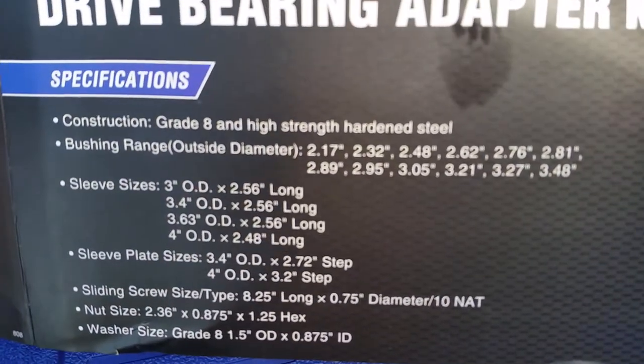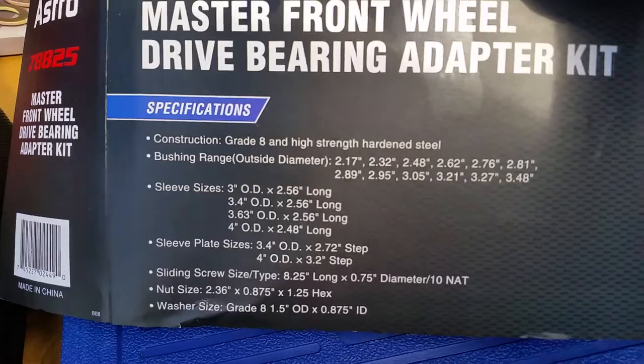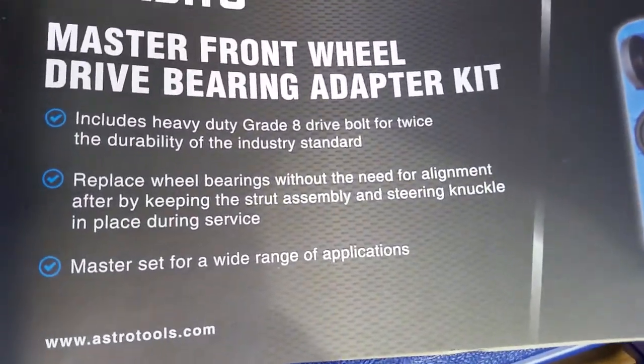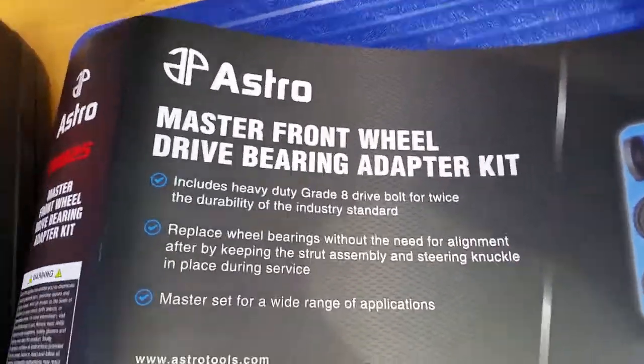The main difference is it comes with a grade 8 hardened steel bolt. Pretty much a master kit. And twice the durability, so you'll see the difference in the bolt.